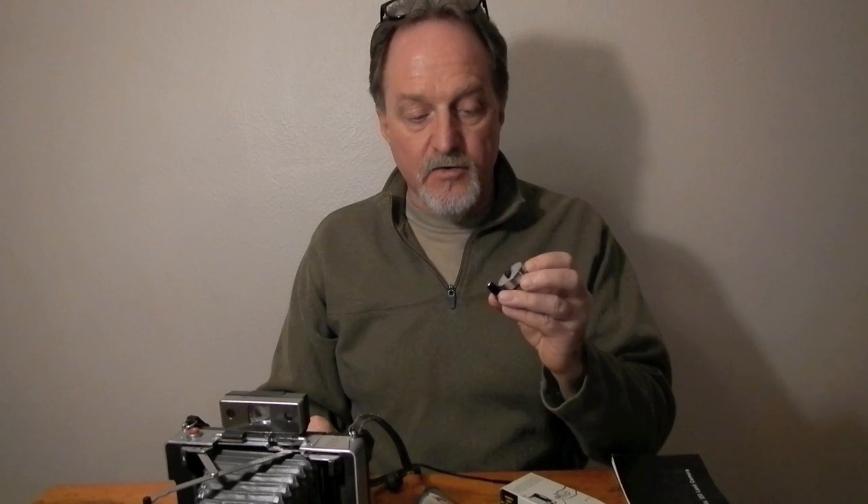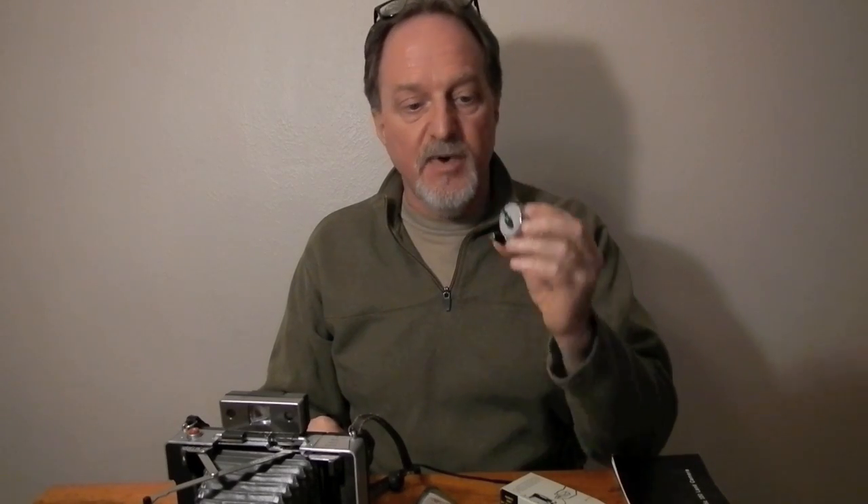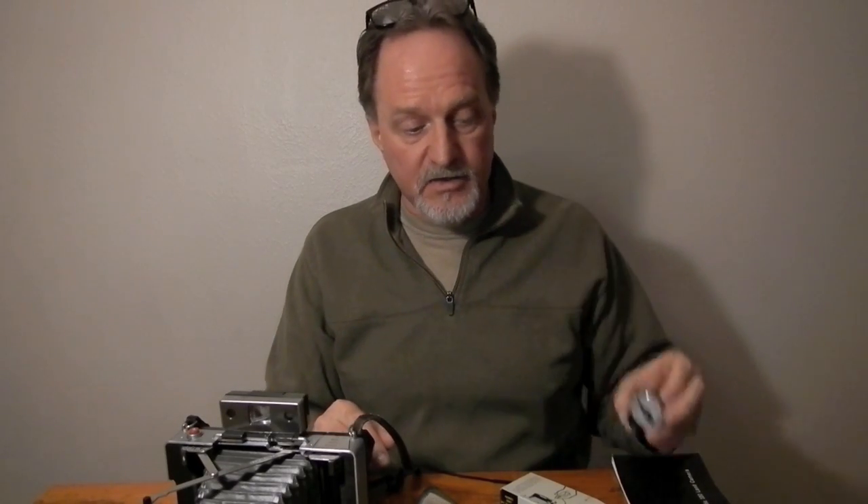The 100C Fuji is self-terminating, so you could forget about it and it will be fine. The 3000B, though, you want to pay attention to the recommended development times based on the temperature. And this timer is spot-on accurate. It's a cool little timer.